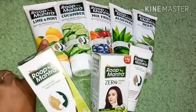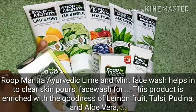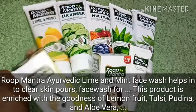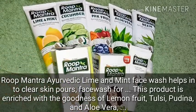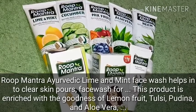I am going to share with you today the lemon and mint face wash, which you can see I have here. I will review the lemon face wash. This contains lemon, mint, tulsi, podina, and aloe vera.